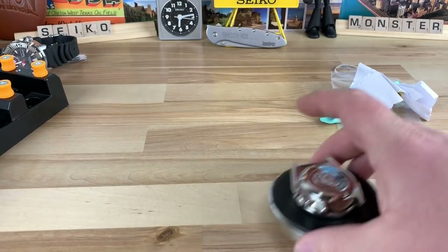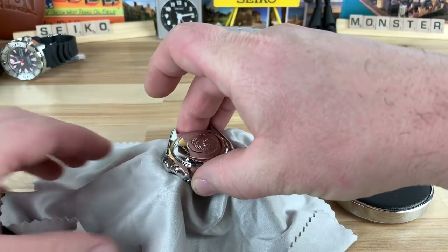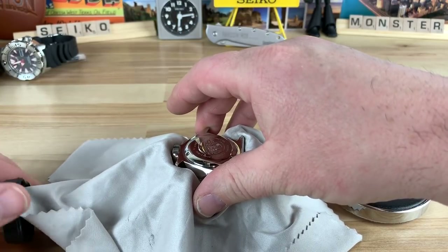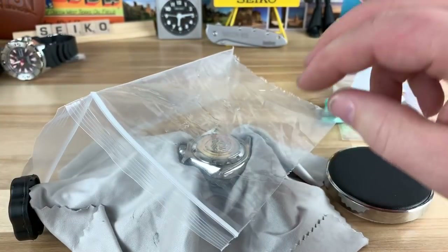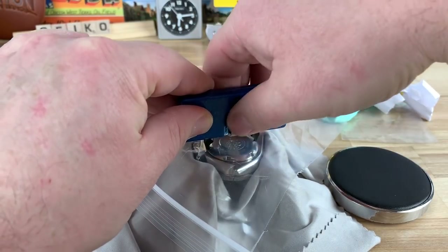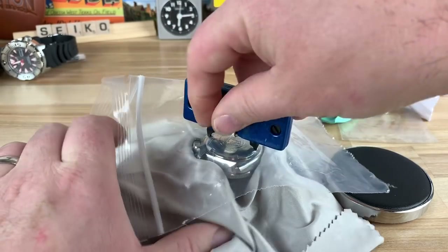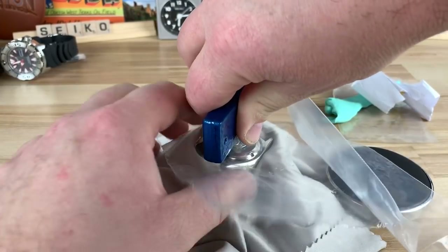So I did learn something regarding dust and debris on the underside of the crystal and the dial. I think what I've learned is that it's impossible to get it all — you have to just minimize it, get as little as possible. I'm looking at it super close — nobody's ever going to look at it that close. And if you do, maybe a modded SKX is not for you, especially someone that's doing it for free. So I got it as good as I can in the environment I'm in with the tools that I have.